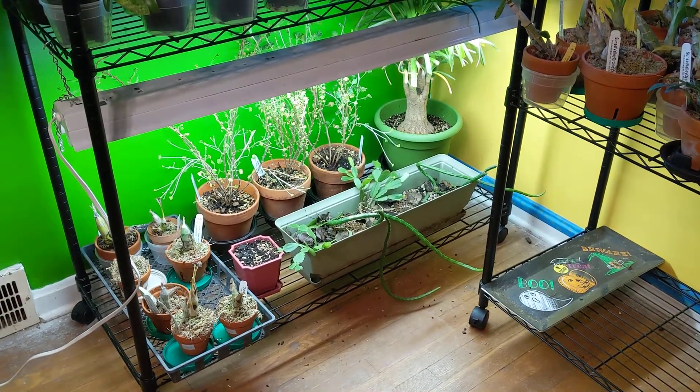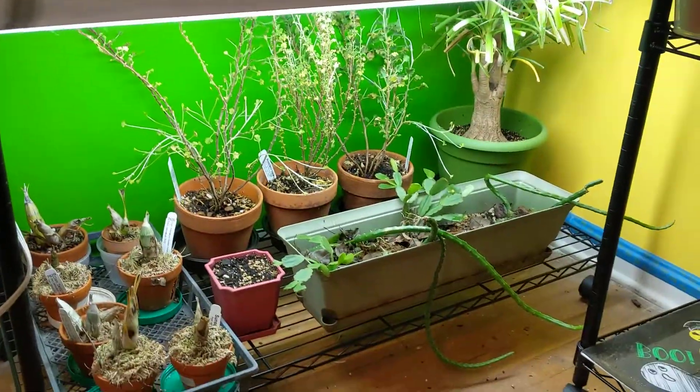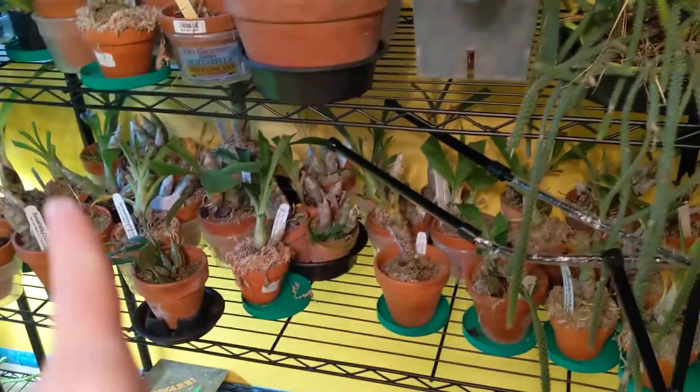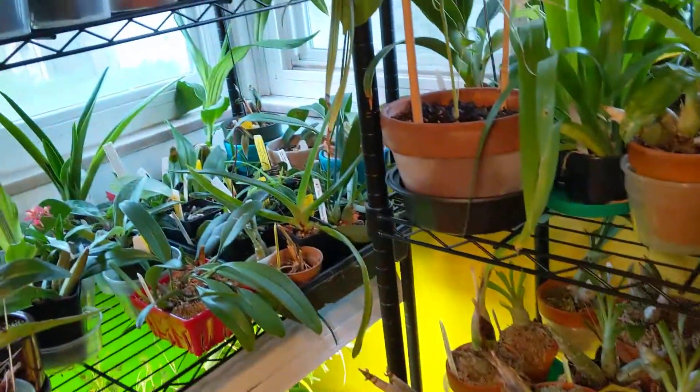Hey guys, it's Anna. I am here with my plants. I'm trying to figure out how to do my little setup. I have a bunch of fluorescent lights that I need to set up and put one there. I'm going to try to find an LED light for my catacetum types.